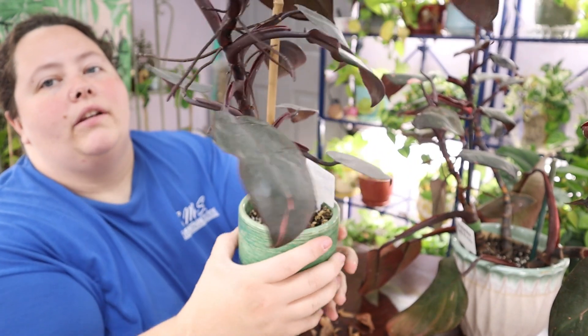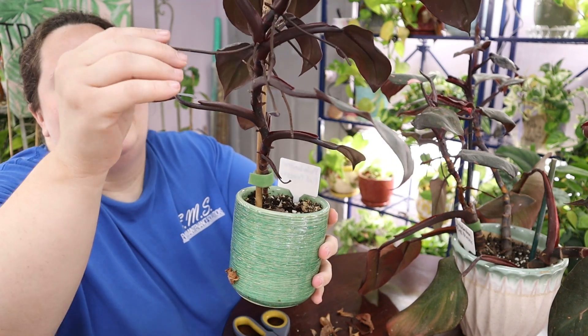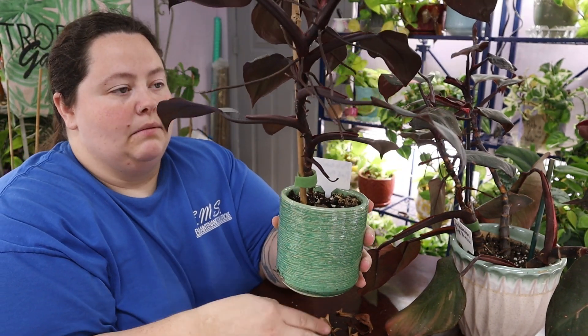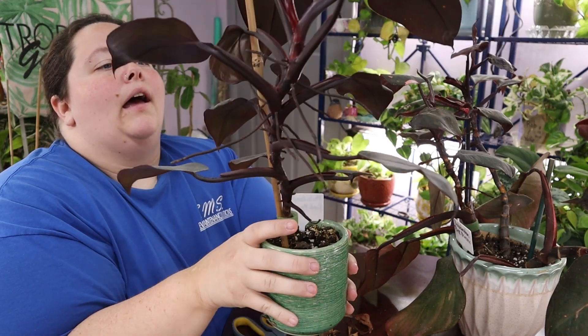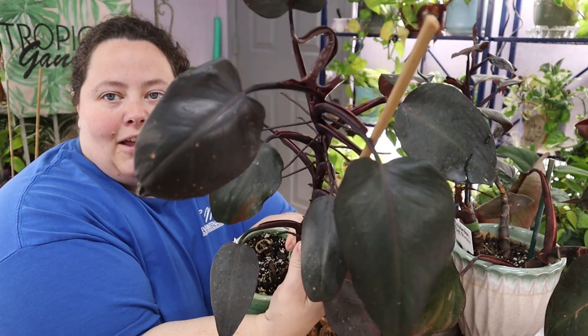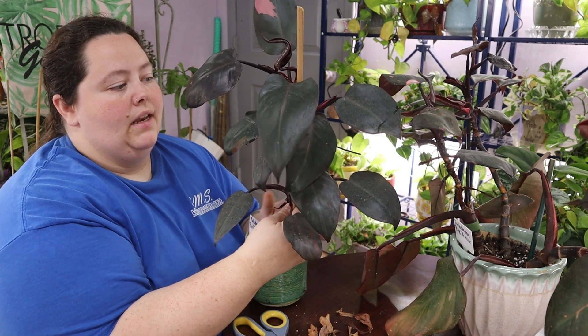They have aerial roots that just grow straight out. I don't know if they get really long — I'll pull them down and put them back into the soil. I think that helps the plant overall grow. So this is the cutting I got from Albert. Very pretty plant. I love it. Thank you, Albert.